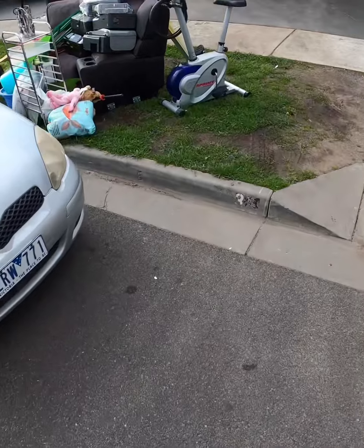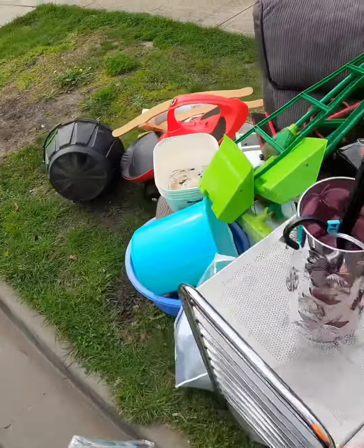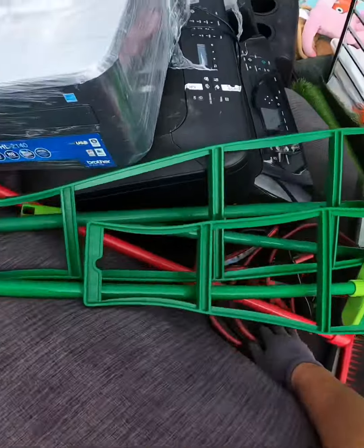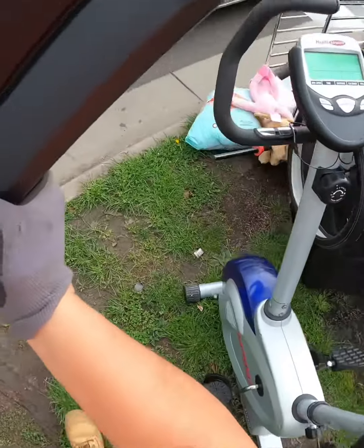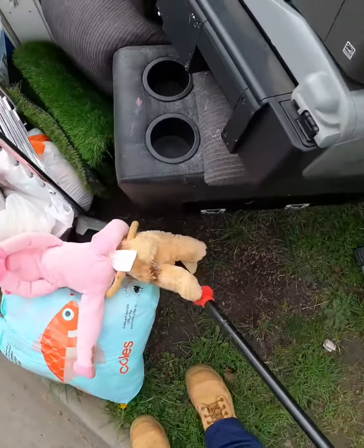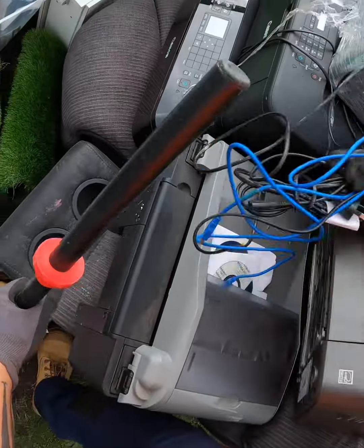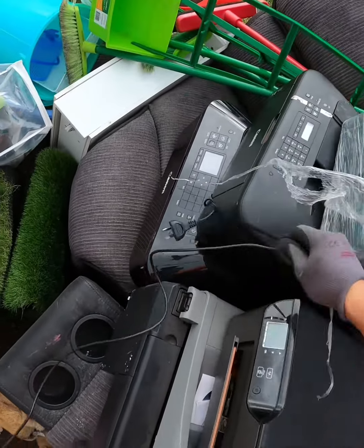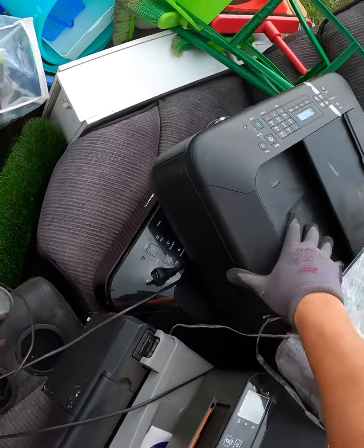Okay fam, next one up. Look at this — that's a PC sanitiser. What is that? Nothing, leave that. Jump cables. Some cords. Come on bro, what are you doing?